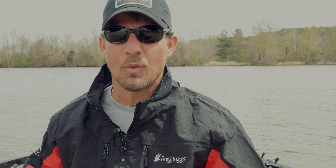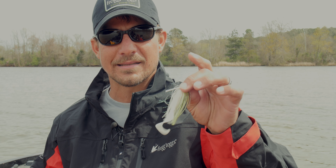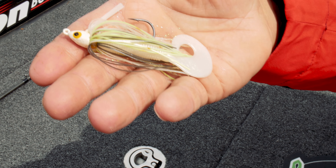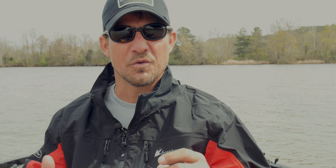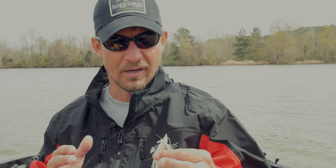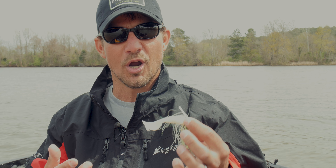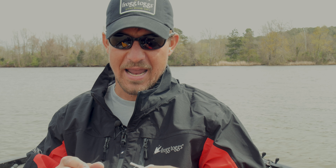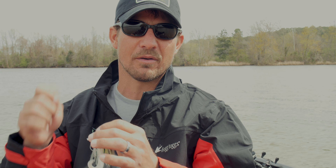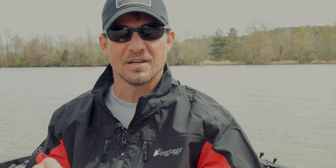If the water is fairly clear, I'll start off early in the morning — if it's low light — with something white, something bright they can really see. I'll fish it throughout the day as well, especially if it's cloudy. It's always just a good combination that looks like a shad. I've got a little grub on the back for extra action. I'll throw this thing as far back into that mess as I can, and I'll pop it out. Sometimes I'll swim it, but I want to pop it, let it come out of the water, make some splash and noise to get that fish's attention.